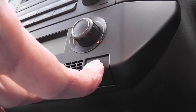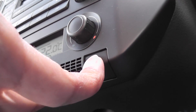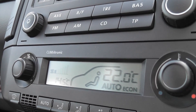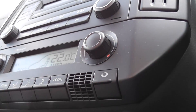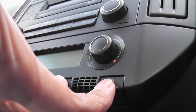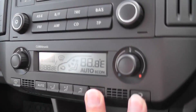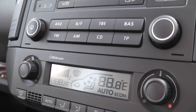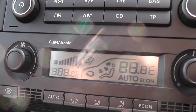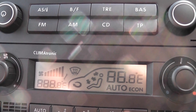I'll hold down those two and turn the ignition on. It's a bit tricky holding the camera. I'll just try that again — turn the ignition off, press and hold those two, then turn the ignition on. There we go. You can hear the fan spooling up.